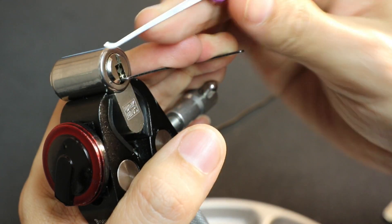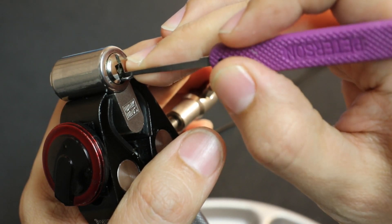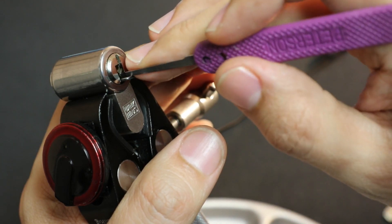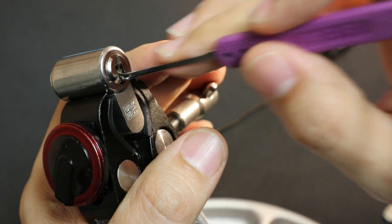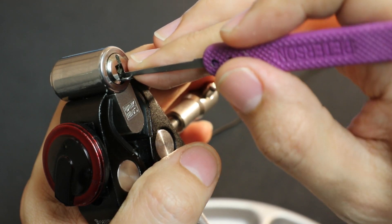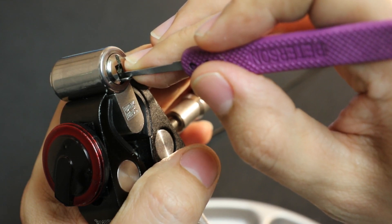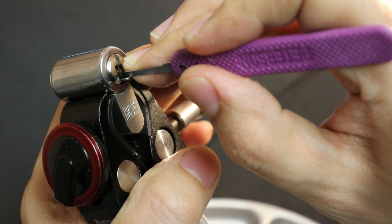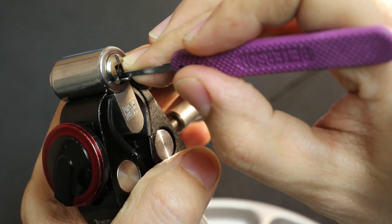Pin number one feels like it's binding. I'm using a hook number seven from Peterson in 18-thousandths. Bottom left number one gave a little click, but now it's very springy — kind of like a tapered pin that just holds and then lets go. I'll check bottom left number five: a little click and it's springy. Top left number one: a little click and let go. Two: a little click and let go. Three seems just springy. Four — I'm sliding off of it.